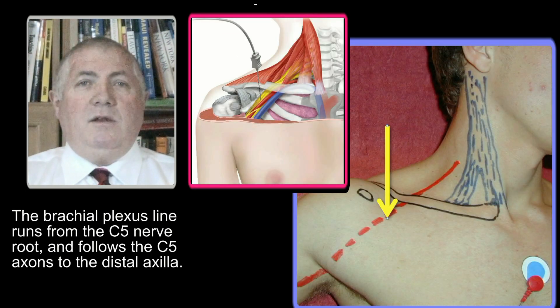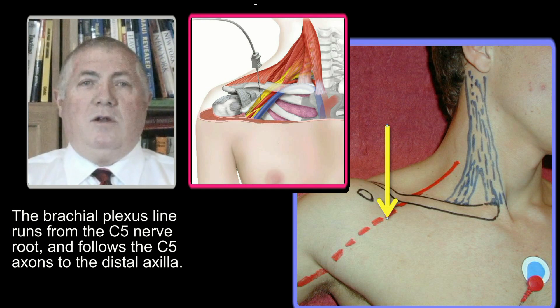The brachial plexus runs from the C5 nerve root in the neck in a straight line under the midpoint of the clavicle to the inner aspect of the proximal upper arm. A needle inserted towards posterior at any point along this line can make contact with a nerve. Keep this image in mind when performing the infraclavicular block.